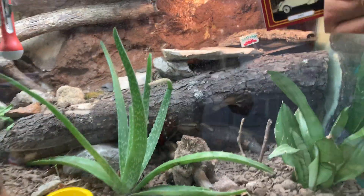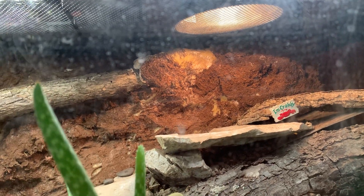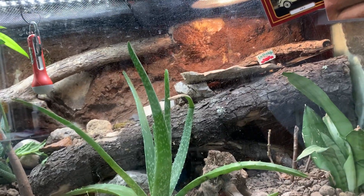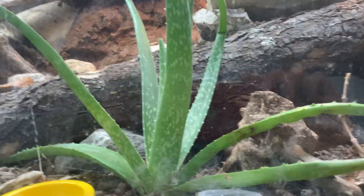Let's start off with the warmer side. I have changed the heat lamp out from a 75 watt to a 50 watt for cooler temperatures, for brumation. I've been keeping my window open at night to let some cool air in and make my room a little cooler for the gecko.